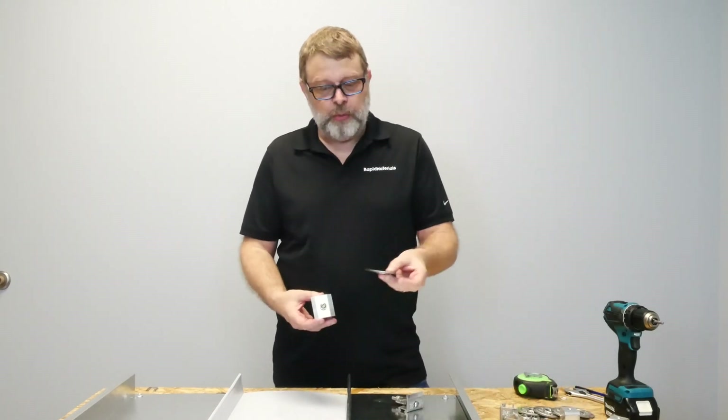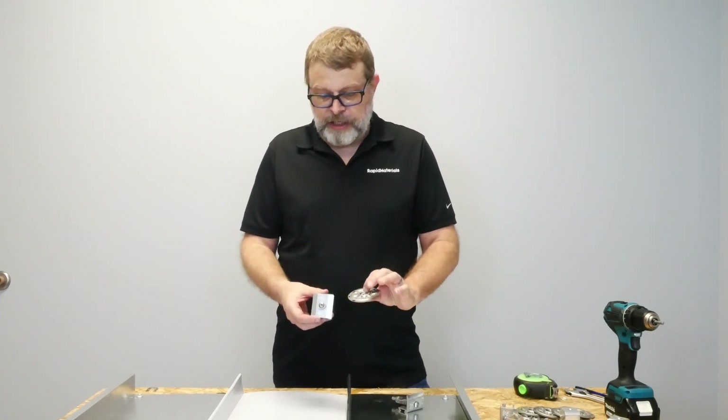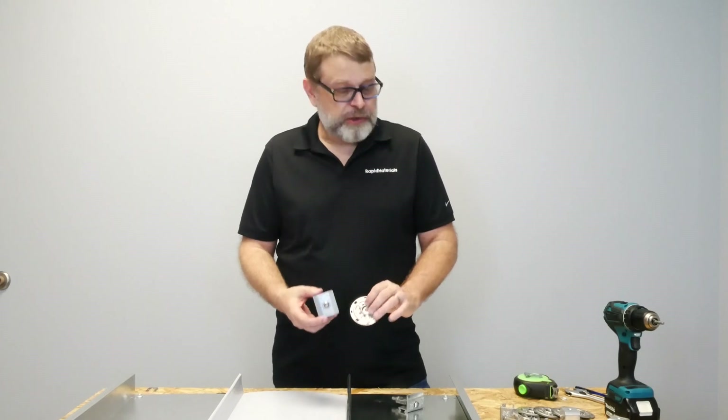The edge grab and the mid grab kits both come with a stainless steel mounting disc, which supports the bottom of the panel. So let's look and see how it goes together.